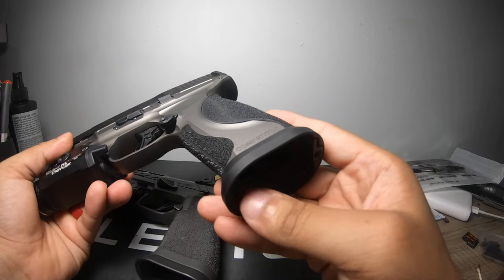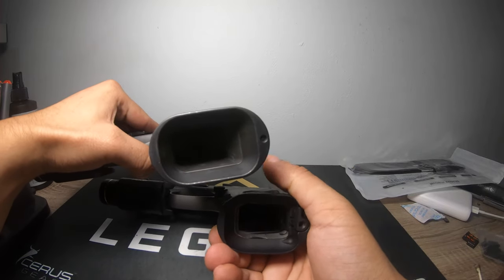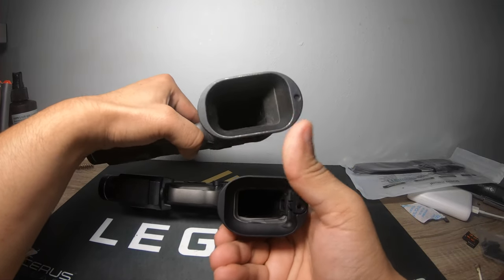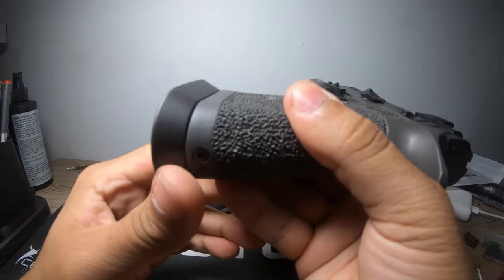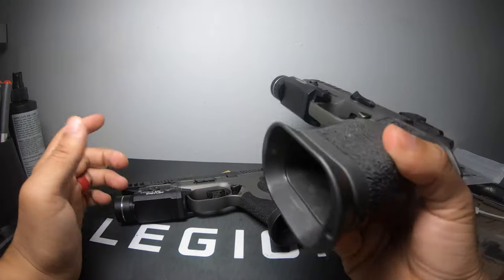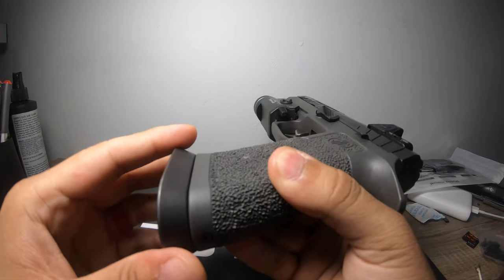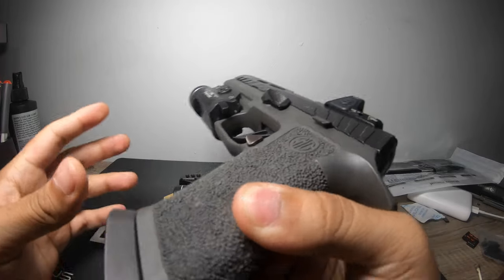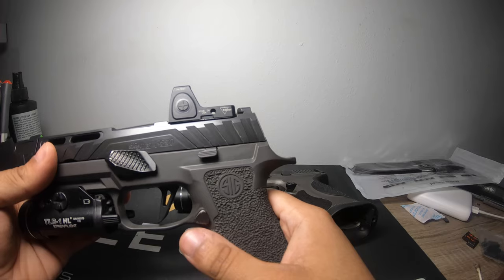They typically do take off the magwell on the M&P for IWB carry. Even though the M&P's magwell doesn't seem as big, the SIG's is significantly bigger and flares out considerably more all the way around. This one resembles more of a competition tear-and-tackle magwell, which I really do like. But I would never inside-the-waistband carry this gun anyway.